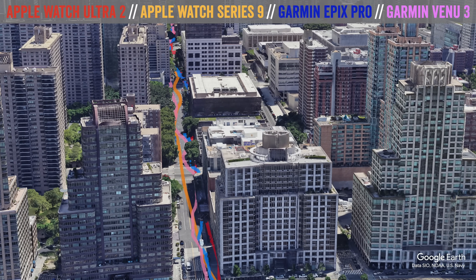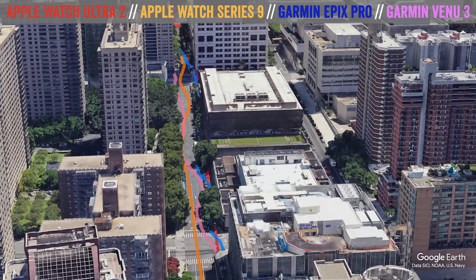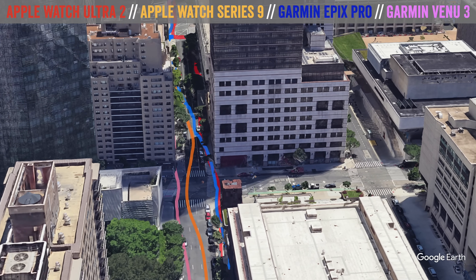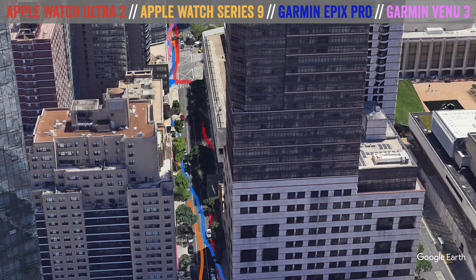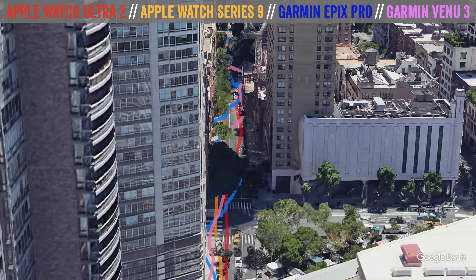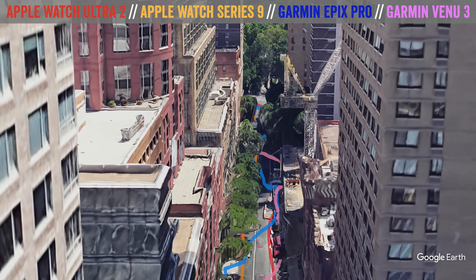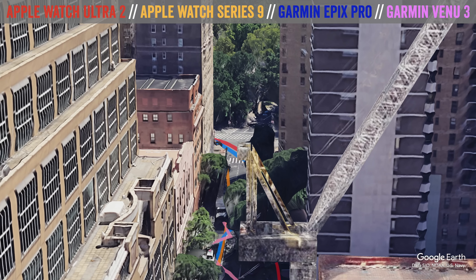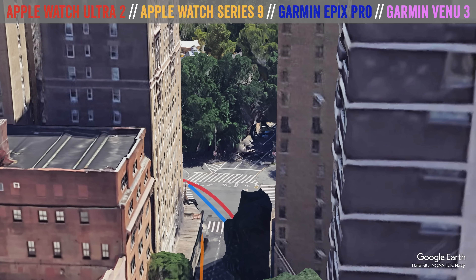This is where the rubber starts to meet the road. As each consecutive block comes along, the buildings get higher and higher. You'll notice that switching which side of the road I'm on doesn't actually make much difference to accuracy from either wrist — mostly because they were so good to begin with. As we get beyond this, the buildings are even taller and you start to see the impact on accuracy. The Venue 3 is wobbling quite a bit, the Epix is wobbling a little, and even the Apple Watch Series 9 is wobbling — but for this entire section they all stayed on the roadway, so nothing to complain about.